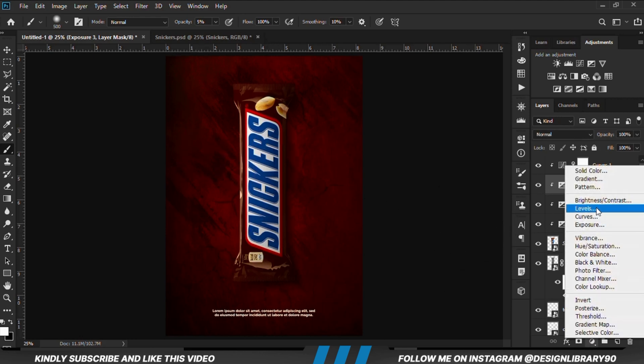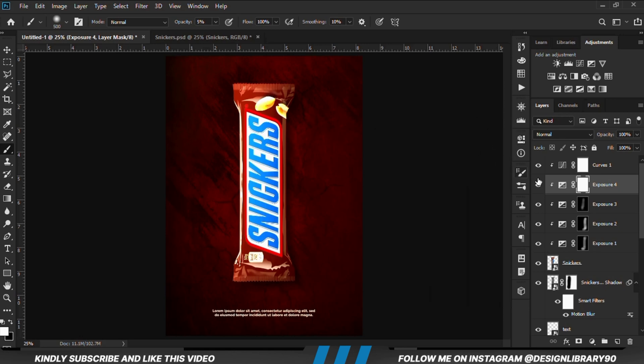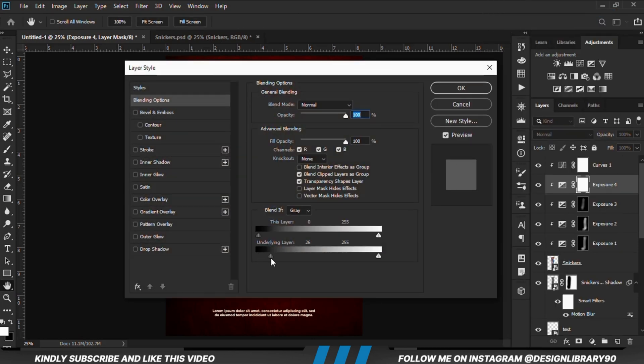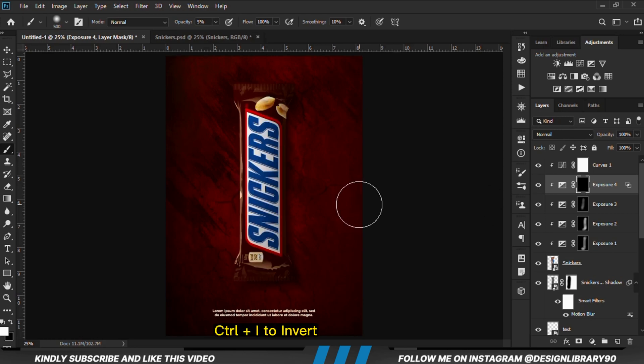We are going to create another Exposure adjustment layer, but for highlights this time around. We right-click on the layer, go to Blending Options, and we are just going to move this slider — hold Alt and break the handles. We click OK. With the mask selected Ctrl+I to invert, foreground still white — increasing the opacity just a bit — and we are just going to paint some highlights.